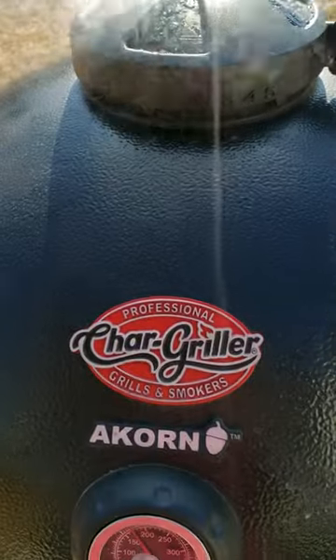The Acorn's running about 350. It's time to put them on here — let's get them to cooking. See you after a while.